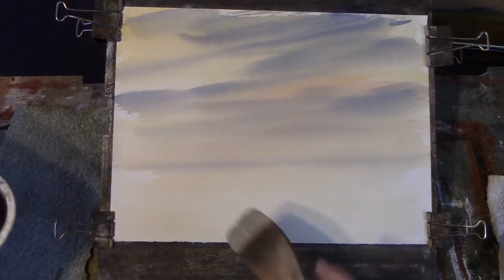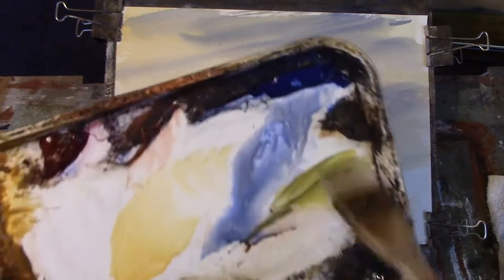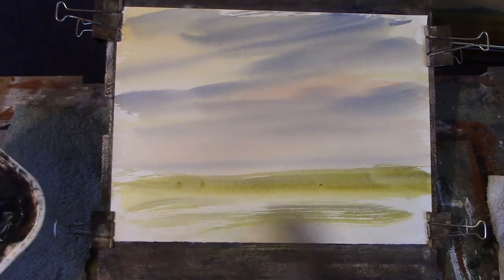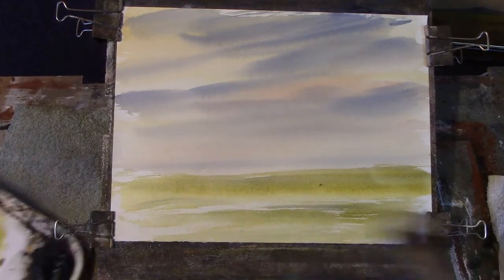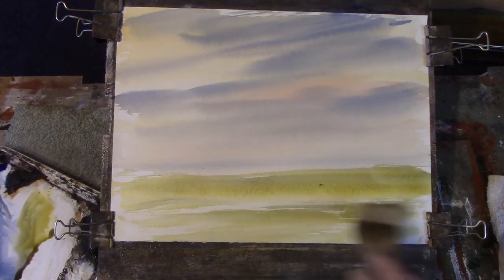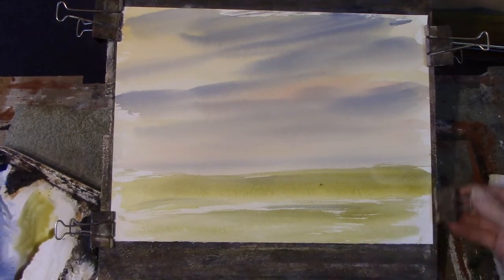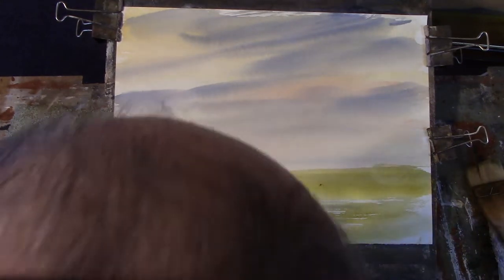Okay, so with the large hake we'll just put in a bit of landscape. So we'll have a bit of yellow and a bit of Payne's Grey. Very simple. Now I'm not going to cover it all — I'm leaving some sparkle. We could use that for a bit of reflection. We've got to fill that bit in, and we don't want the corners to be unpainted. Right, so we'll let that dry.